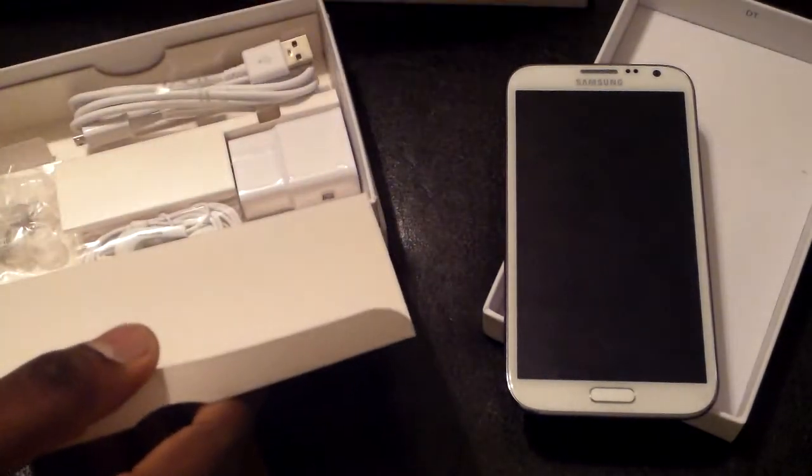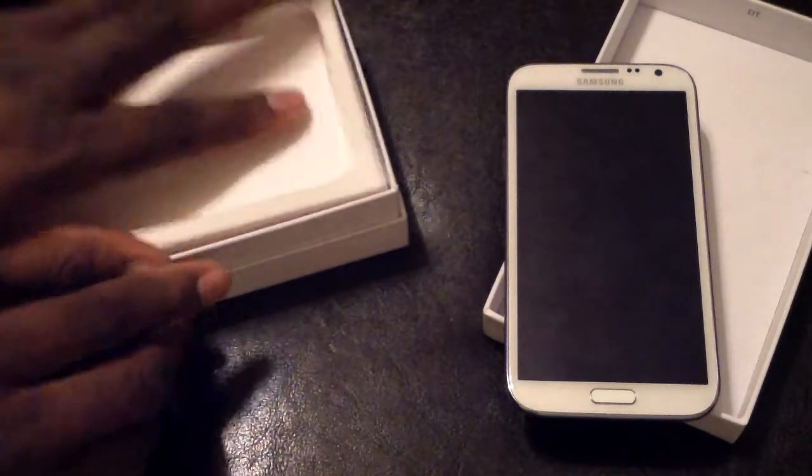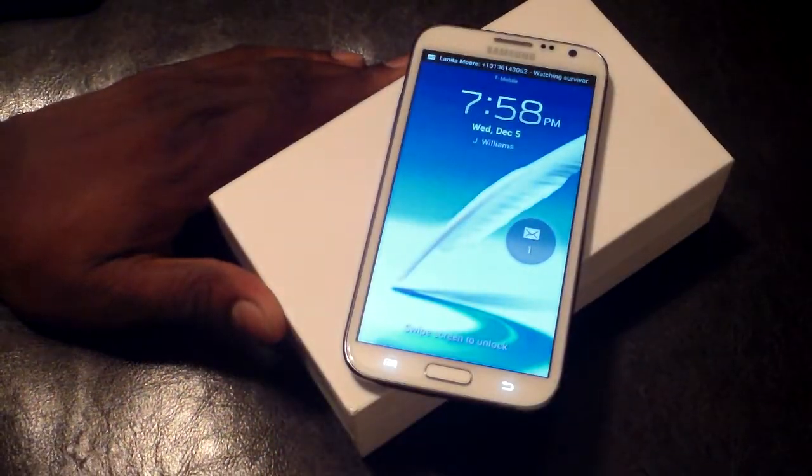So that's the unboxing of the white Samsung Galaxy Note 2 on T-Mobile. I don't really need to do a full review since I've already done some reviews on this. I'll see you guys in the next video — take care.